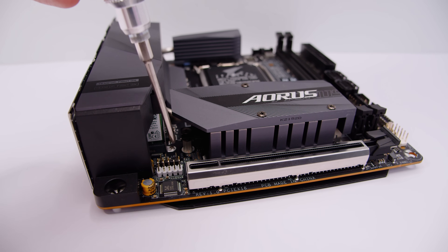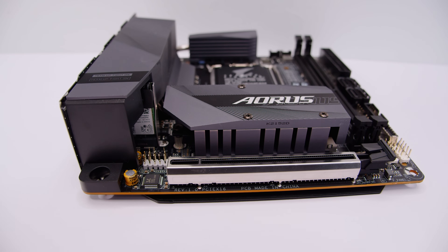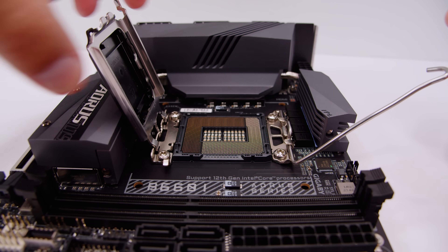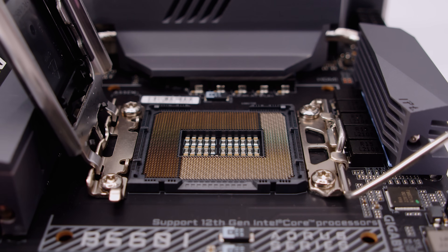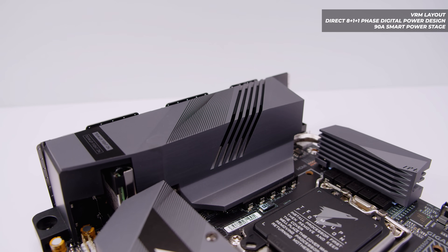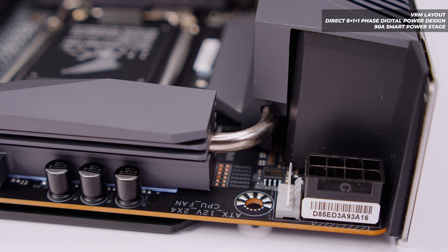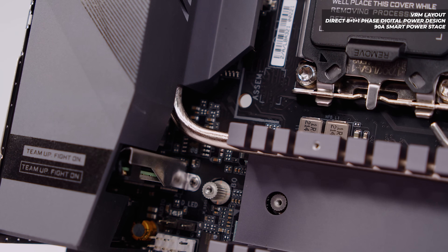Towards the PCIe slot there's a front panel audio header and a 3-pin 5-volt addressable RGB header. There's also a full x16 PCIe Gen 4 slot for your graphics card. Let's pop the LGA 1700 socket open — it's different from Intel's older sockets and has significantly more contact pins. It's also a physically larger socket. This board has an 8+1+1 digital VRM setup with 90-amp power stages, with very beefy heatsinks — the whole IO cover acts as a heatsink with heat pipes connecting everything together.